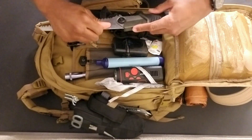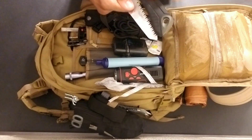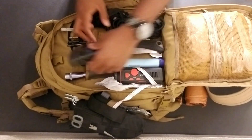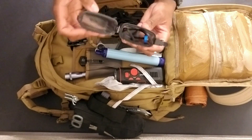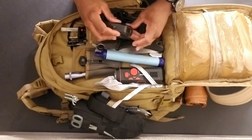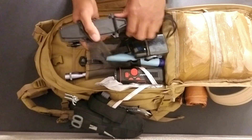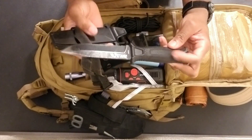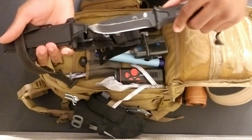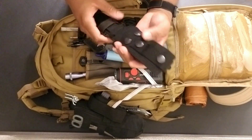A folding saw — that's been pretty useful for me. You can see the use on the blade. It's an Ozark Trail, I got it for like 10 bucks at Walmart. I have a waterproof pack with a charger for my flashlight in it. My survival knife is the Gerber StrongArm — I've had this knife for quite a while and it actually has an interesting story to it. It's a great knife and I like it quite a bit.